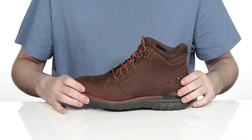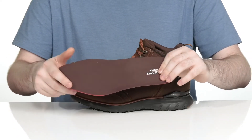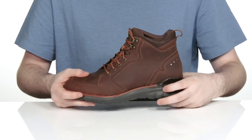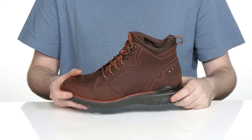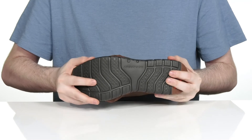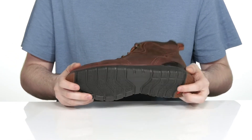It stays breathable with a removable foam footbed that adds extra comfort and support underfoot, especially in the heel, with an EVA midsole giving it extra rebound and cushioning. The outsole is synthetic with a lightweight grip, using a bit of flex in the front and some extra rubber in the heel and toe for extra traction.